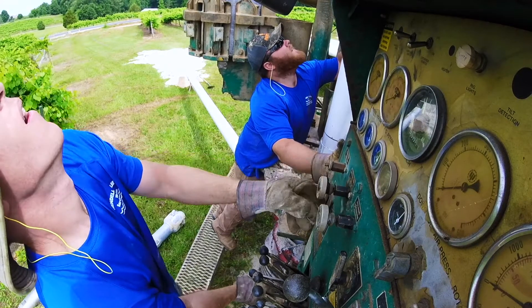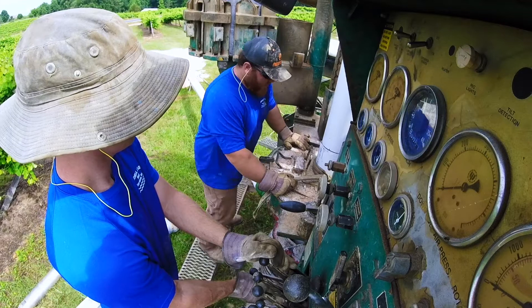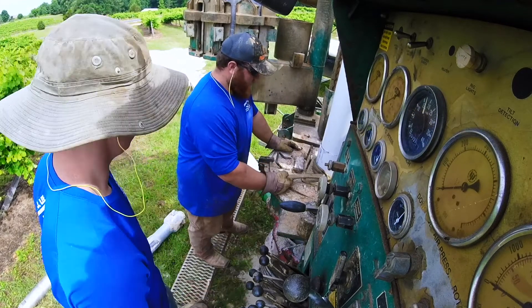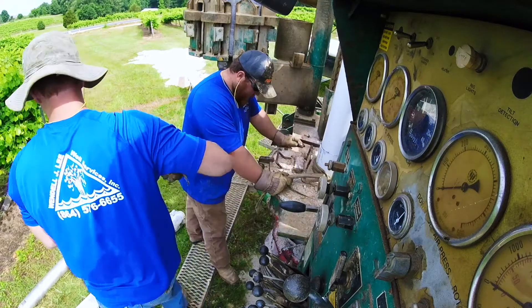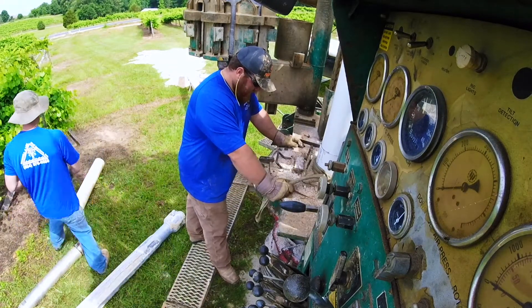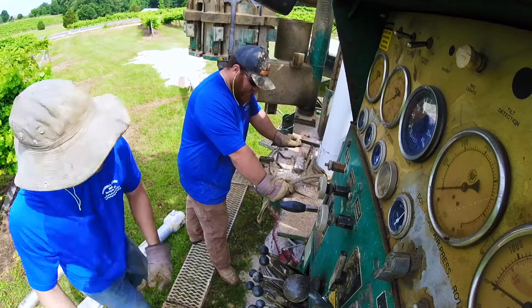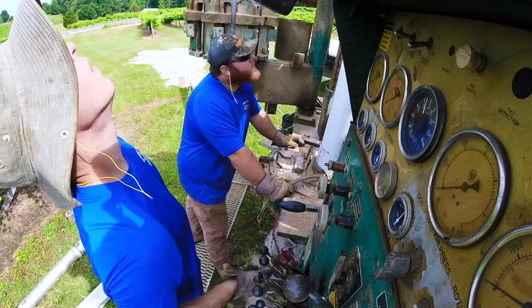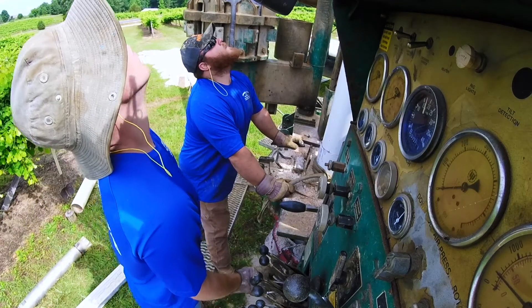I'm adjusting the pressure on the drill rig — you'll see the black line move down closer to the coupling. The joint is in place. I'm going to let it dry a little bit. Again, this well was only 35 feet to bedrock, which is very shallow.